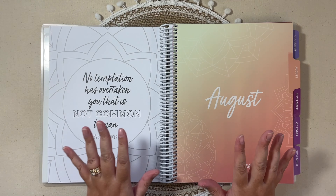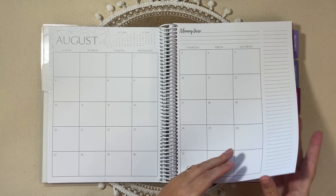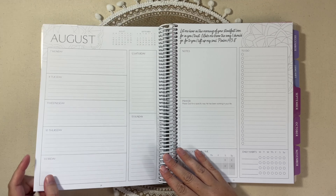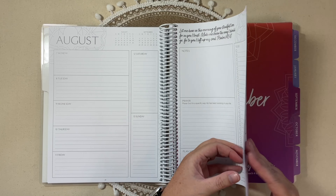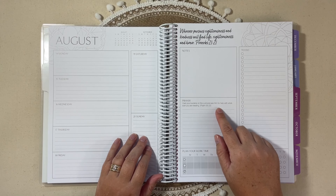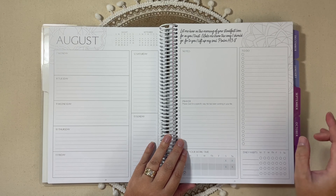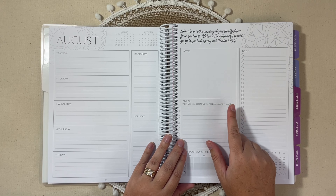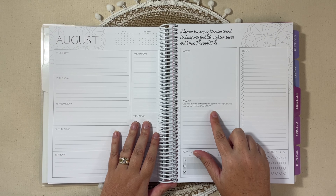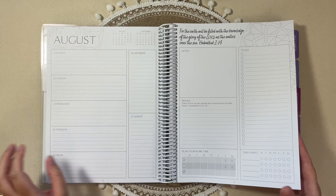That weekly layout repeats and you get it for the entire month, with the scripture changing each week. I also like that the prayer box has a changing prompt each week — for example, the week of August 7th the prompt is 'Praise God for a specific way he has been working in your life,' and the next week it changes to 'Cast your burdens on the Lord and ask him to help for whatever you are needing.' Different prompts — I like that.